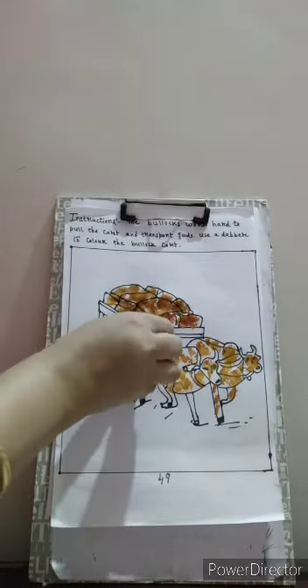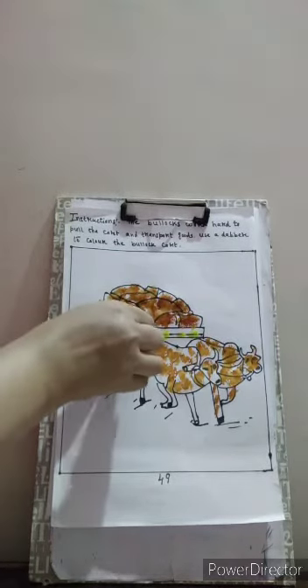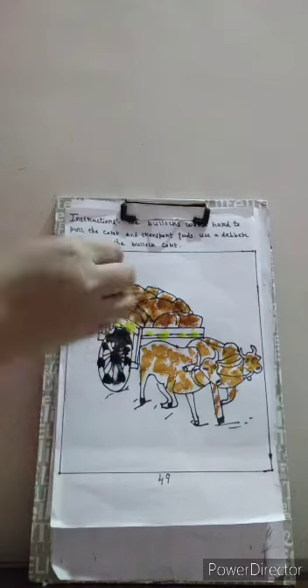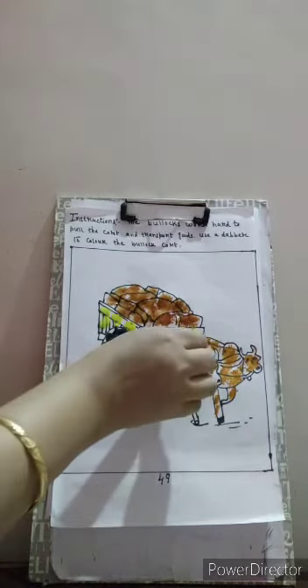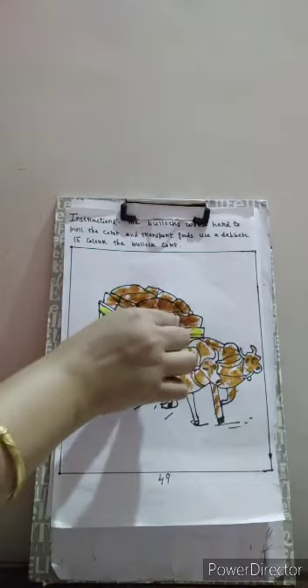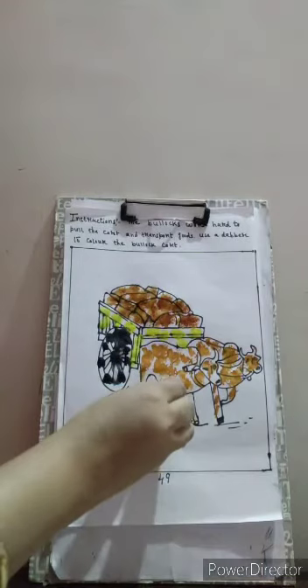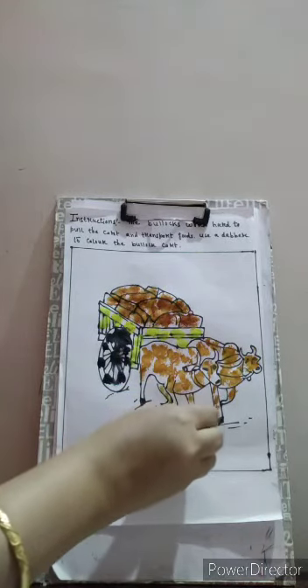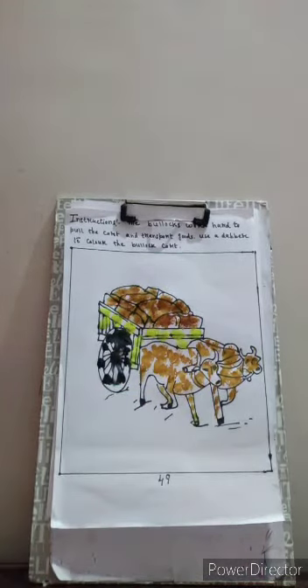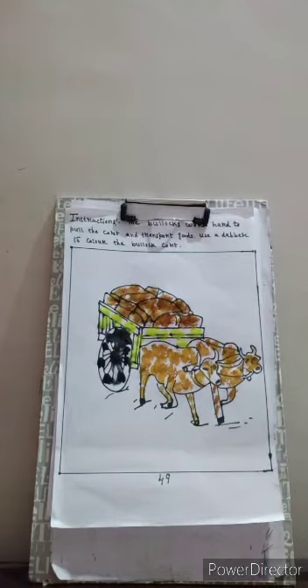So children, we have colored the bullock card. Our bullock card is ready. Let us color it here, a little bit on the legs. Now it's ready. Our bullock card is ready to go.